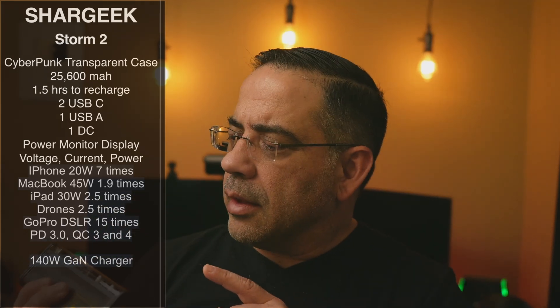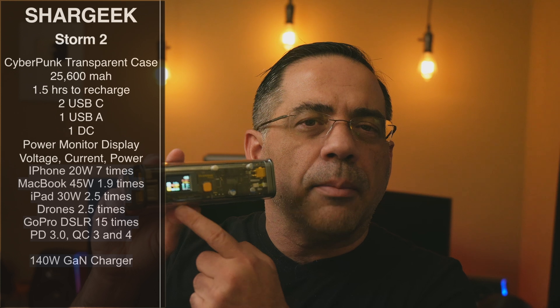It has two USB-C, one USB-A, and one DC out. It also has a really cool display that you can see here. This display, we'll flip it over like this — it's going to give you a lot of information about your voltage, your current, and the power that's being used.